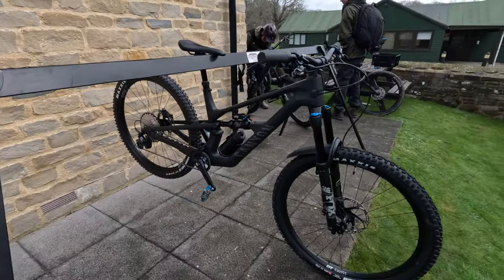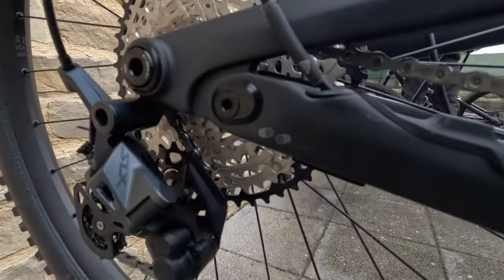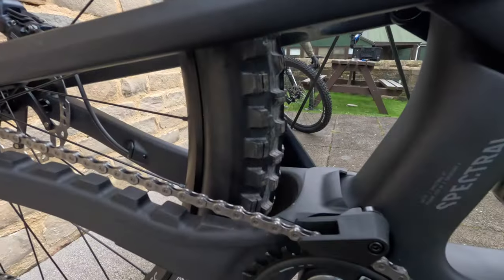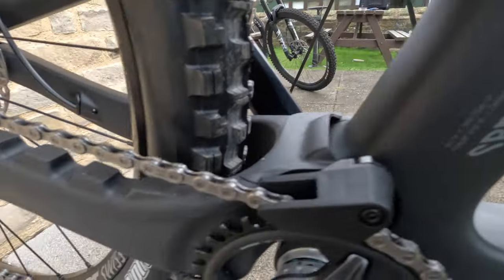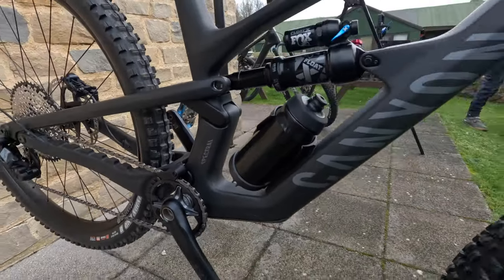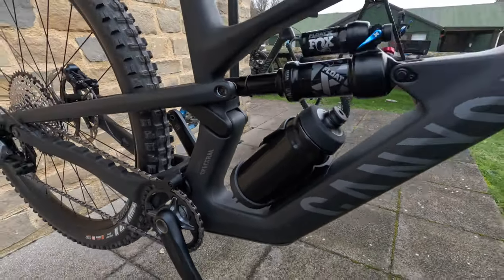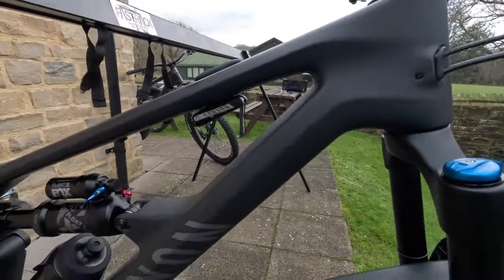You can configure this bike as a mullet by using the little chainstay chip. But right now it's running the 29 rear wheel with clearance in there. Some really nice detailing — chainsaw protector, sealing on that. The colourways, the way they split the colour and block it out in black on the CF9, we'll have a look at that later. You've got the KIS steering stabiliser and the mini pump in there.